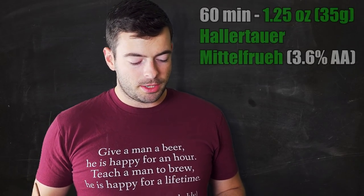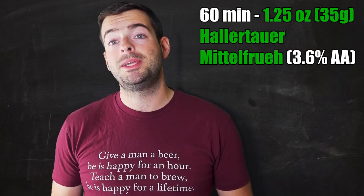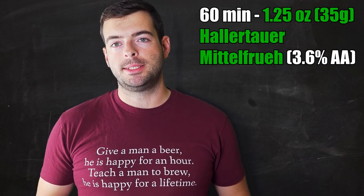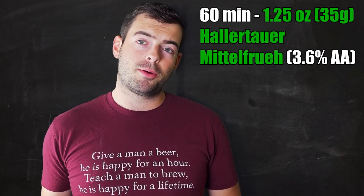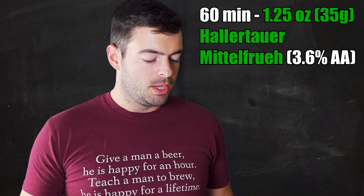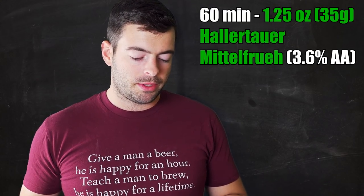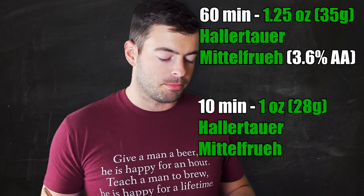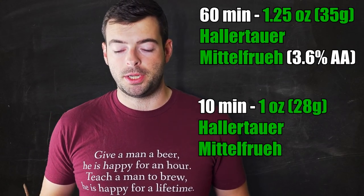For hops we're going to do an ounce and a quarter of Hallertauer Mittelfrueh at 60 minutes. This will be a 90-minute boil, which is going to generate a little bit more of that melanoidin character we want. I could do a two hour boil but I don't want to be brewing all day, so we'll stick with 90 minutes. Then we're also going to do an ounce of Hallertauer Mittelfrueh at 10 minutes. All my Hallertauer Mittelfrueh is 3.6% alpha acids.